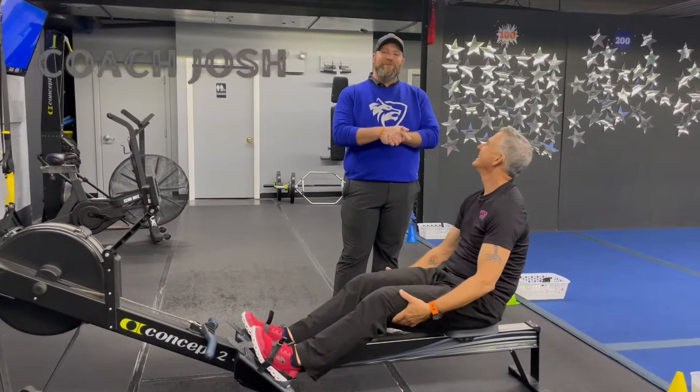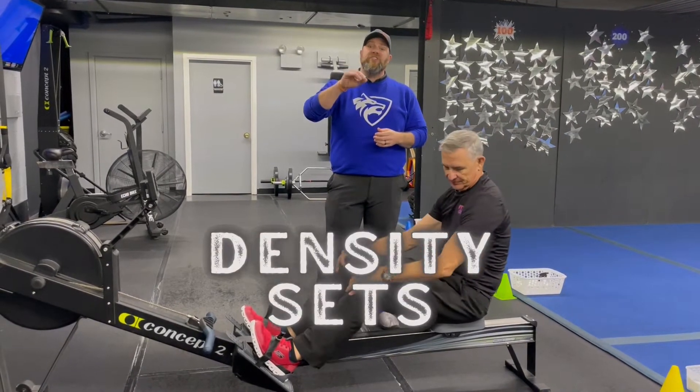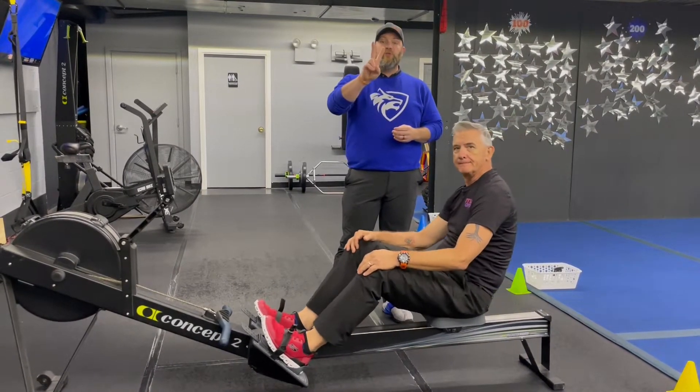Hey, what's up everybody? It's Josh here. I'm here with Coach Matt and the rest of our coaching team and we're going to go over this week's density set workout for you. We're going to have four stations and each station will be two and a half minutes. You're going to have two exercises at each station, going back and forth between each exercise for a certain number of reps. Your goal is to get as many sets in that two and a half minutes as you can, and we're going around the room two times today.